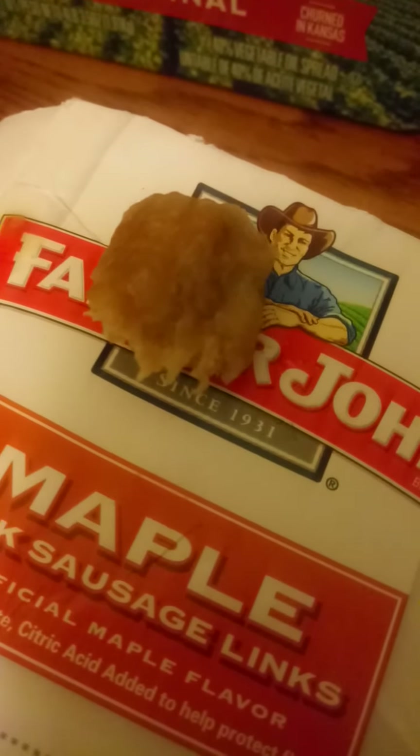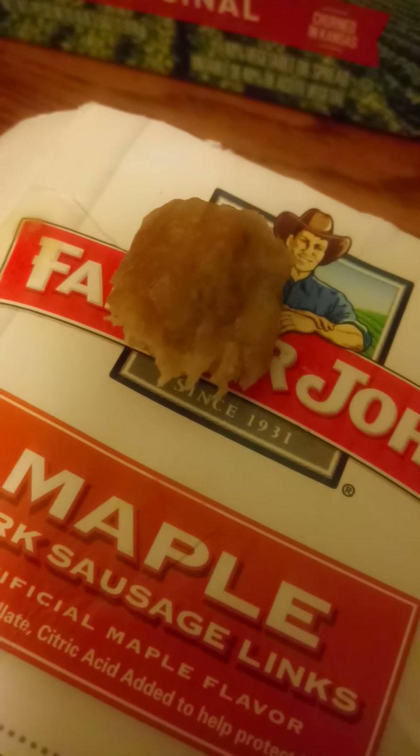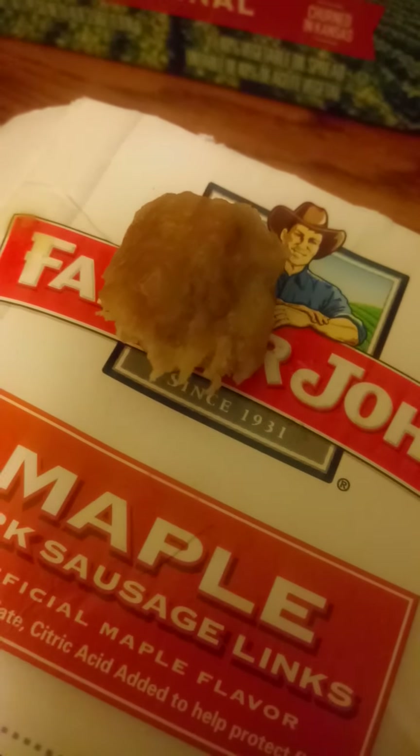I'm not going to eat a pork product raw — that would be almost career suicide.